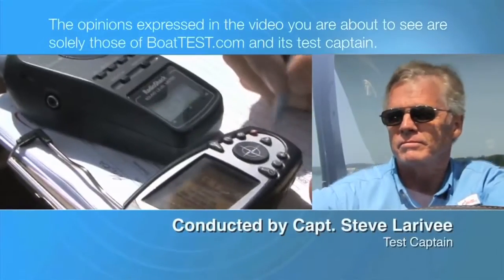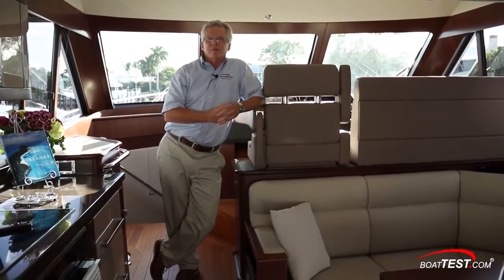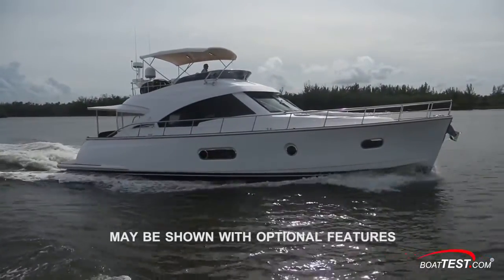The following opinions are solely those of BoatTest.com and its test captain. Hi, Captain Steve for BoatTest.com, and today I am on board Riviera's Belize 54 Daybridge. I'm going to put it through a full test and features inspection.